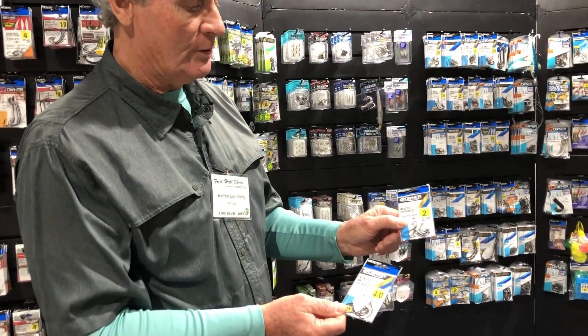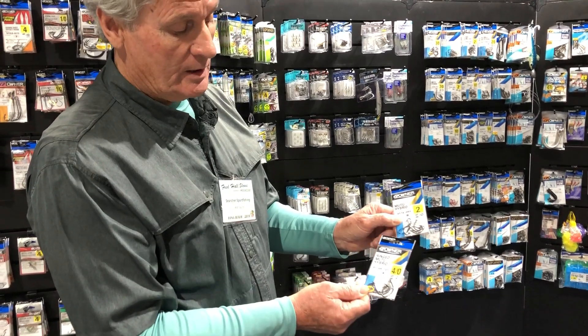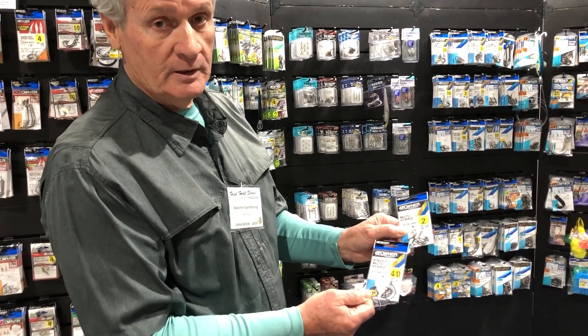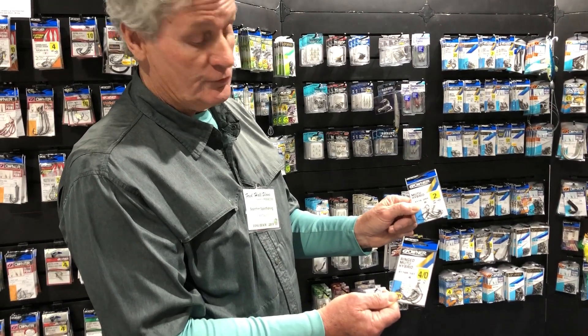This is a hybrid Mutu — it's in between the light Mutu and the Mutu hook. It's a thinner gauge, so it's going to make your bait swim better. It comes ringed or unringed, so you can tie this on and fly line a sardine. Use Owner Hooks.